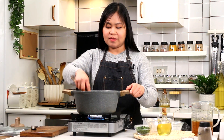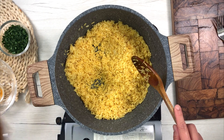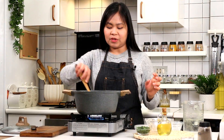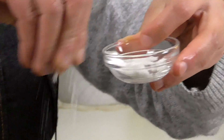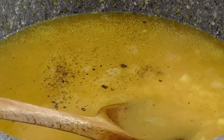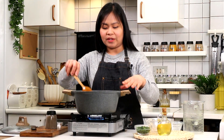Pag completely coated na yan, pwede na natin ilagay ang ating vegetable broth. And ilalagayin na din natin ang salt and pepper. Yung salt depende sa panlasa nyo yung dami, and pepper depende rin sa inyo. Kung gusto nyong spice, pwede nyo lagyan ng chili powder — why not? So mix lang natin, then bring to a boil.